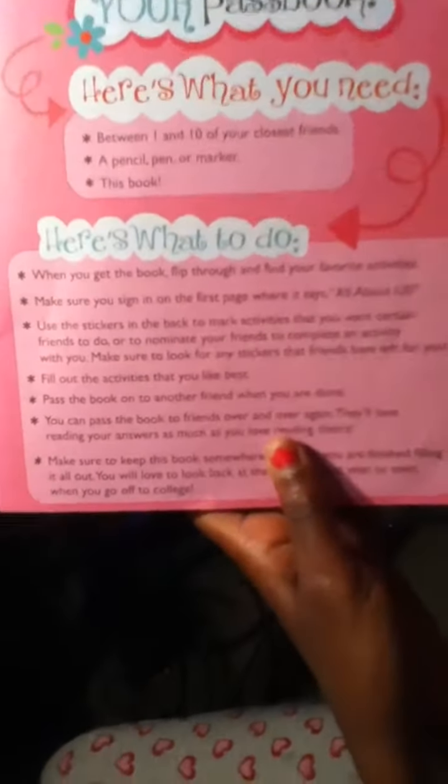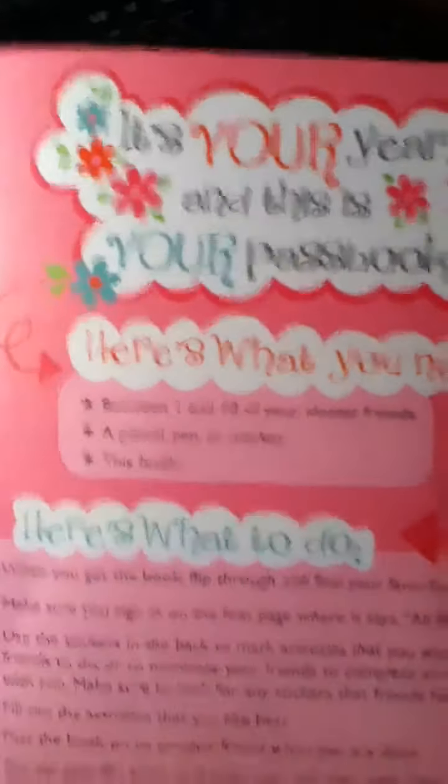On the other page, it says It's Your Year and This Is Your Passbook. Here's what you need: number one, between one and ten of your closest friends, a pencil, pen, or marker, and this book of course.